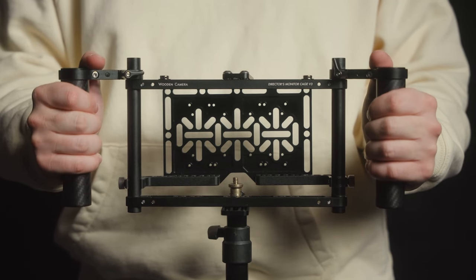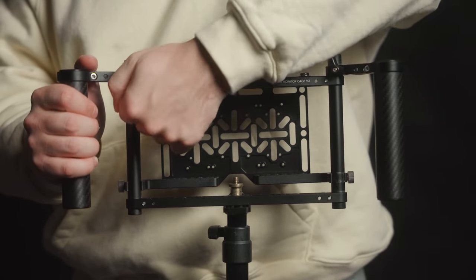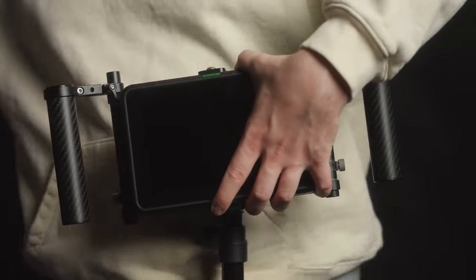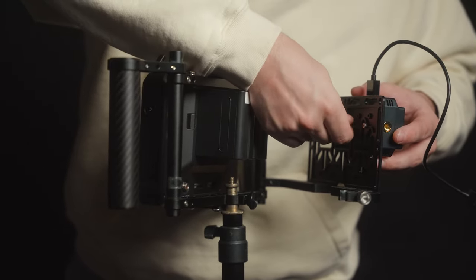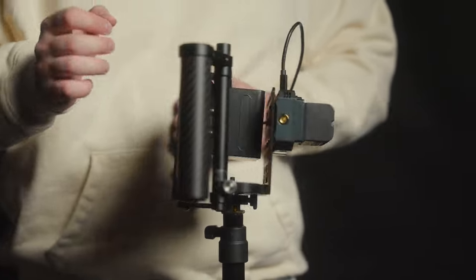The Wooden Camera Director's Monitor Cage version 3, or the DMC3 as we're going to call it, looks really impressive. The black painted metal and the carbon fiber handles look professional, but you're going to need a few extra products for this package to really make sense. I took my DMC3 and outfitted it with an Atomos Shinobi 7 external monitor, a Hollyland Mars Pro 300 wireless HDMI system, a 35mm HDMI cable from SmallRig, and 3 Sony MPF batteries — 2 to power the monitor and 1 to power the HDMI receiver.